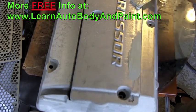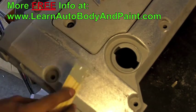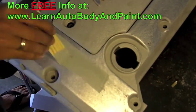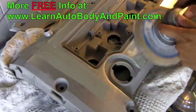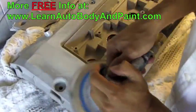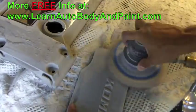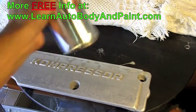You can see how bad it is — there are actually heat cracks in it. We're going to go ahead and spray some red paint. Done.